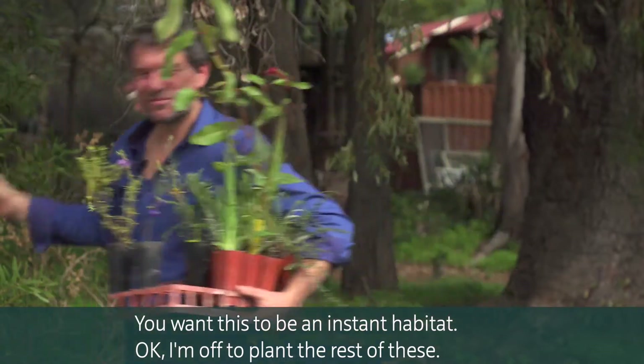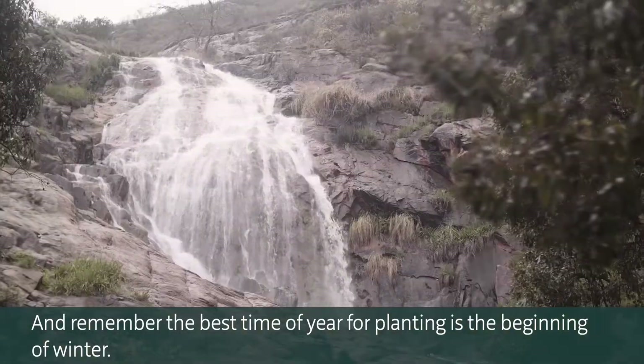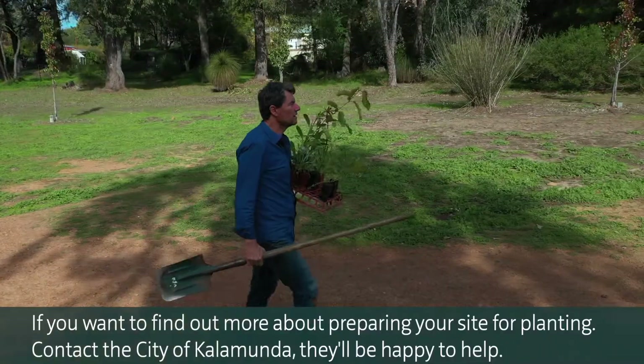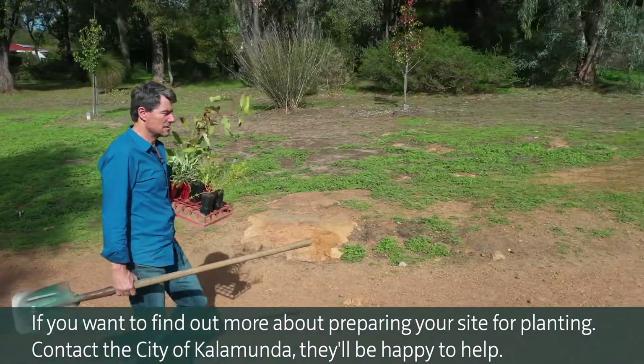I'm off to plant the rest of these. Remember, the best time of year for planting is the beginning of winter. If you want to find out more about preparing your site for planting, contact the City of Kalamunda — they'll be happy to help.